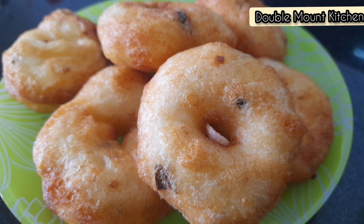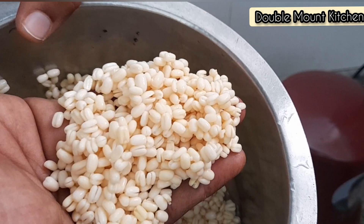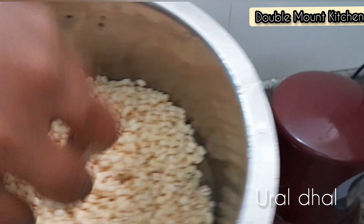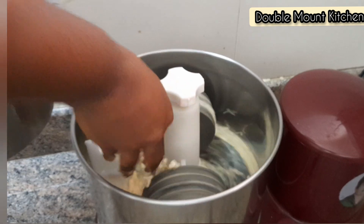Hello friends! We will see how it is crispy and soft. I will use a full cup, soaking for 3-4 minutes. You can also use overnight.